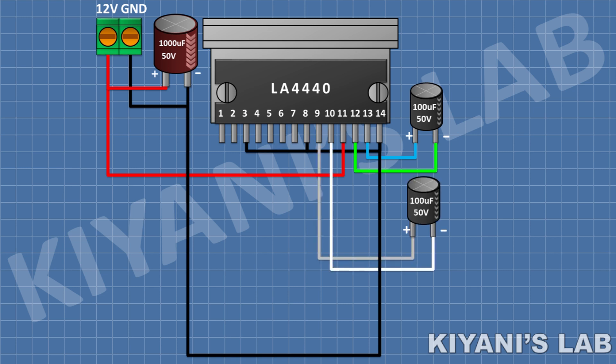After that, I'm going to connect a 100uF capacitor and connect its positive pin to pin 9 of the IC and its negative pin to pin 10 of the IC. After that, I'm going to connect a 47uF capacitor and connect its positive pin to pin 1 of the IC and its negative pin to GND.